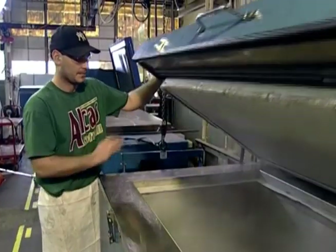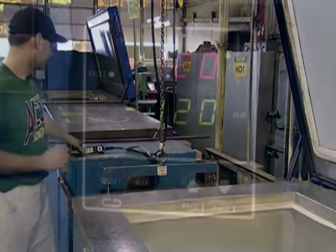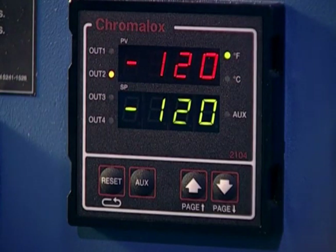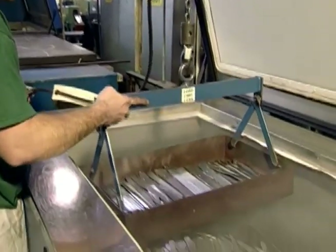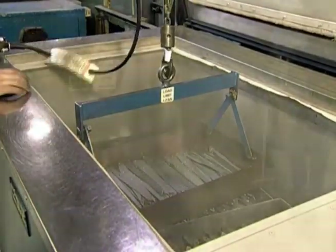In the second step, the blades are placed in a deep freeze. This cryogenic tempering at minus 120 degrees Fahrenheit maximizes hardness and the ability to resist stains and corrosion.